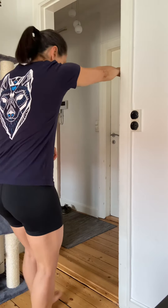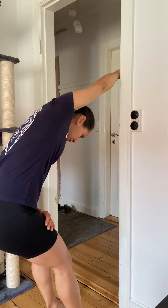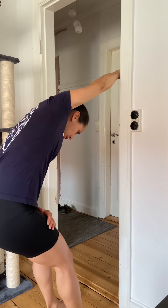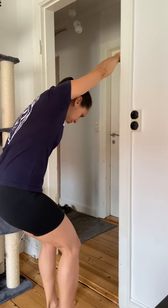Arm comes about eye height, feet come a bit forward, and I'm going to sink down into that position. From here, I'm going to take the same leg as my arm — so right arm, right leg — and pull it back.